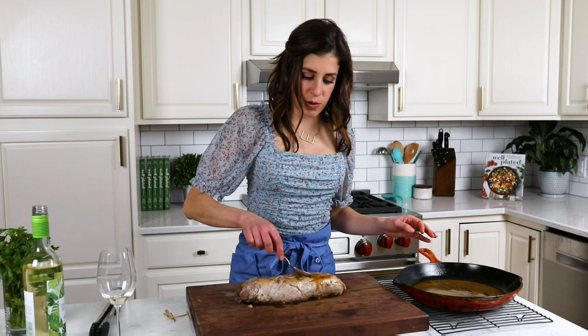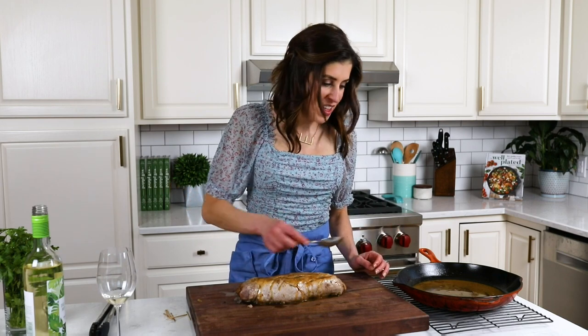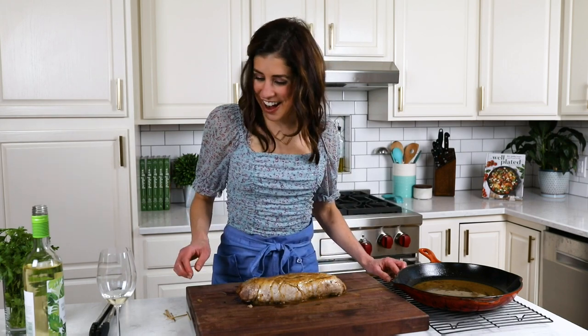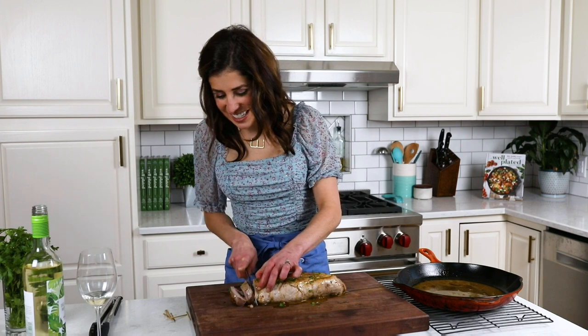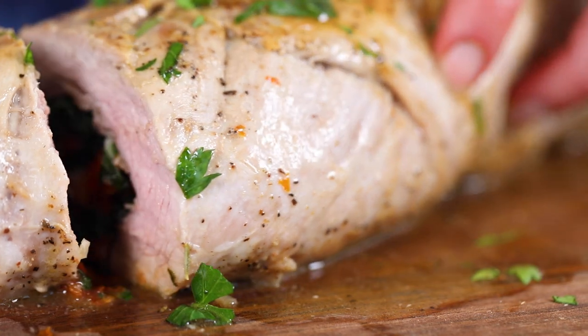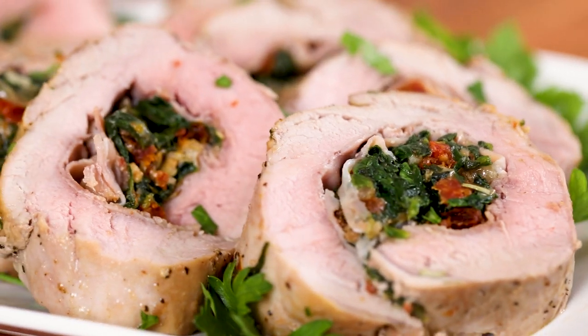This is just so luscious. I just cannot believe how simple this was to put together — the only even semi-tricky part was pounding the meat, and as you saw, that wasn't tricky at all. It was actually a nice little form of stress relief. Now I am ready to give this a cut. I'm starting to get a look at that beautiful filling on the inside. So easy, but truly, this is really impressive. This pork is so succulent — perfectly cooked. Look at that nice touch of pink. The meat is unbelievably moist, and that filling is such a delicious surprise inside.